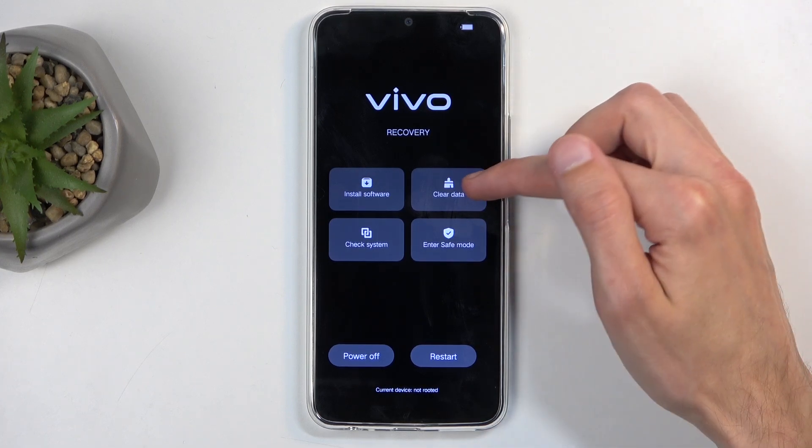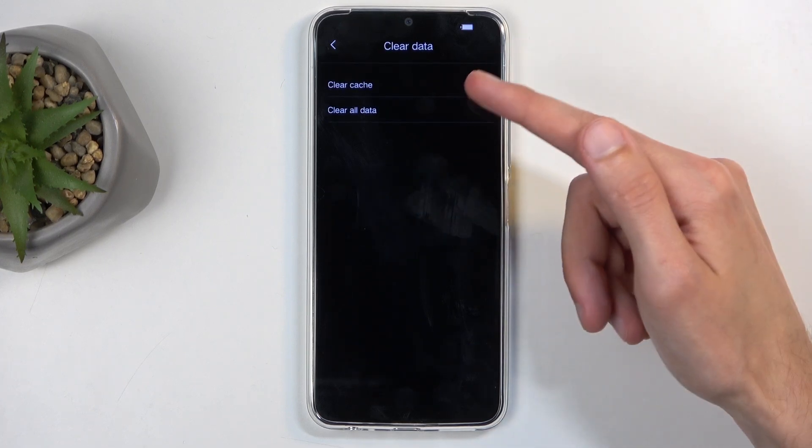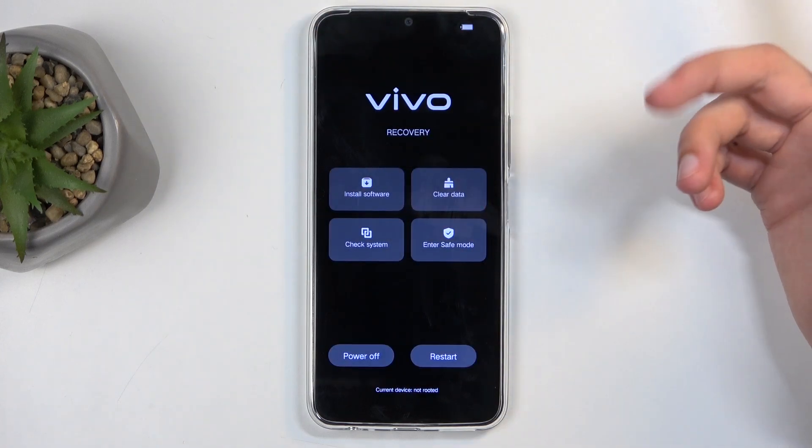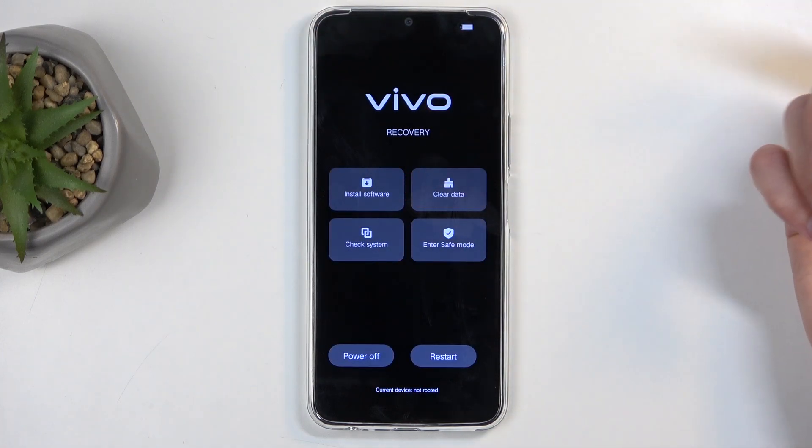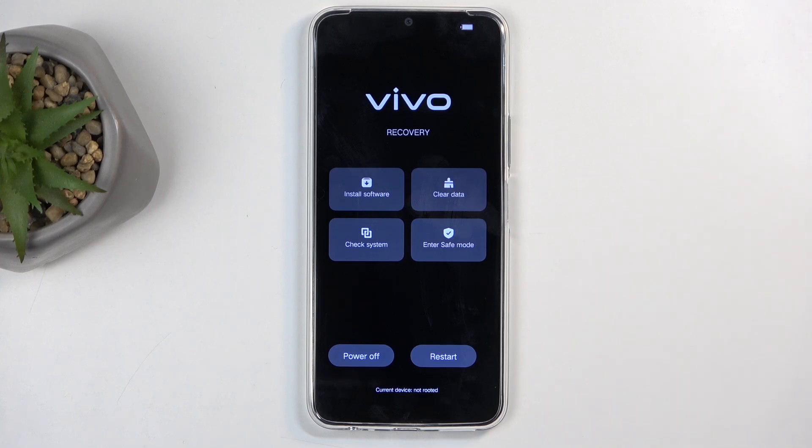Now in here we have a couple of options. We have clear data, which actually has factory reset and a wipe cache partition. We have safe mode right here, check system, and some software updates — and yeah, that's about it.